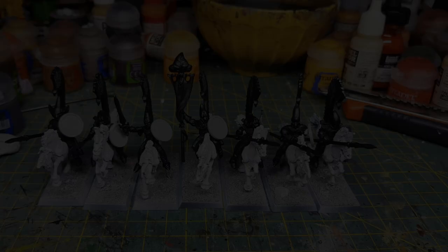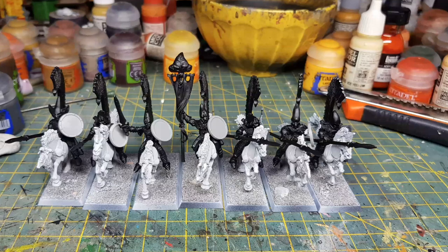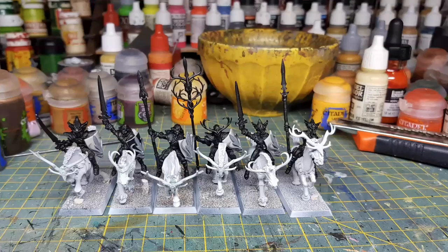Some work-in-progress and assembly photos are shown — fascinating to see the ground-level origins of the project. Mariano uses December to prepare: doing transformations and conversions, getting everything primed and ready for the six-month painting window. Interestingly, the horses are primed white while the riders are primed black — because the riders are mostly non-metallic metal starting from black, while the horses were planned for airbrush painting over white.